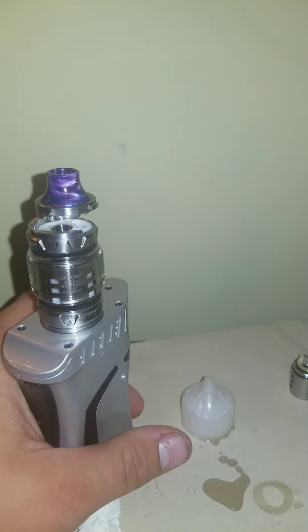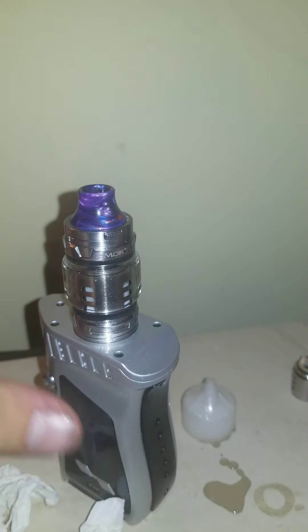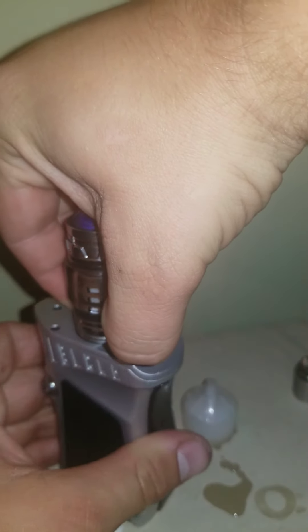After your tank is filled, close the lid and completely close the airflow. Puff on it about five times with the airflow closed. After that's done, you can open the airflow as far as you need it.